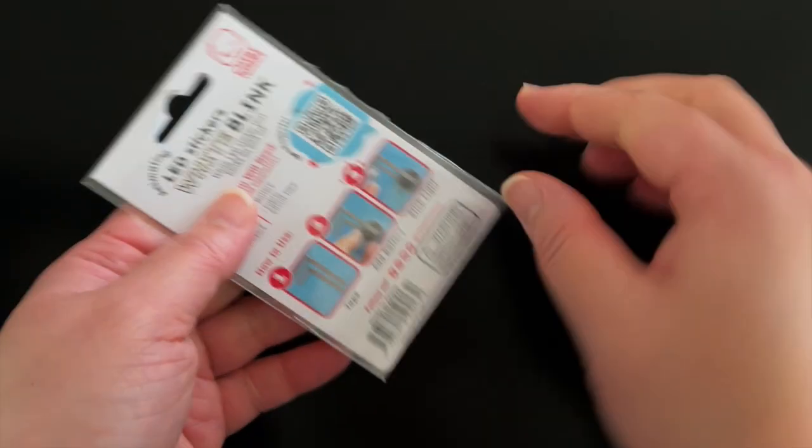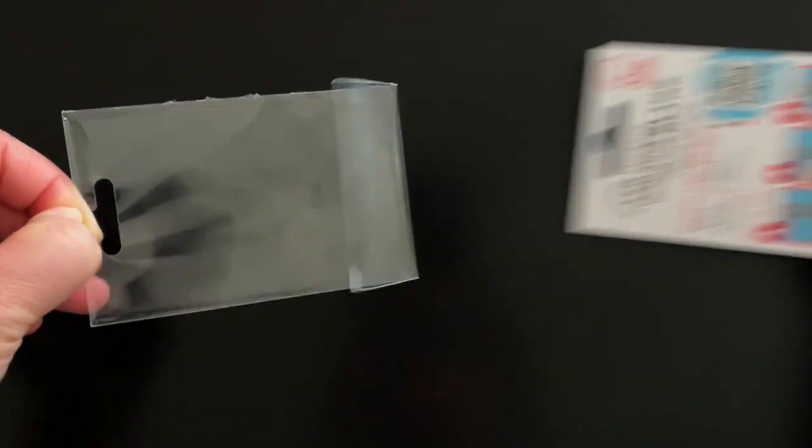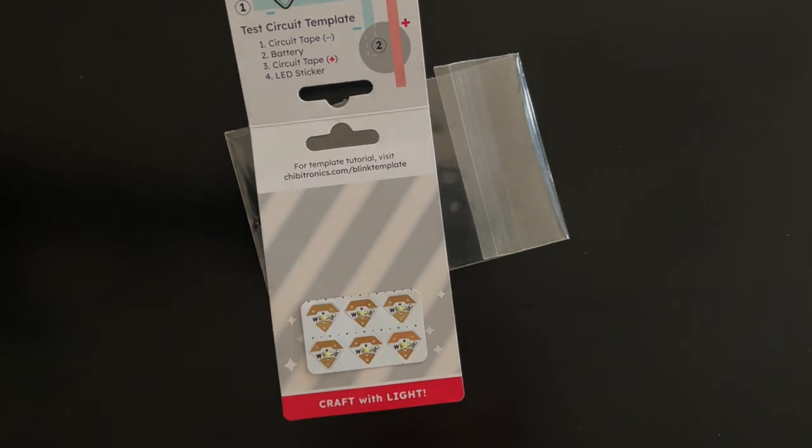To complete the white blink test circuit template, remove the lights from the plastic packaging. Fold up the top panel to reveal the test circuit template. You can leave the top flap attached or cut it off to use in another project.